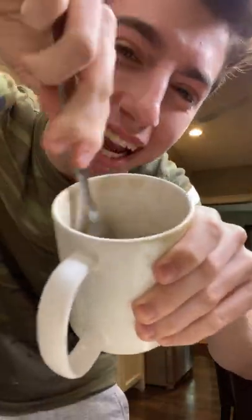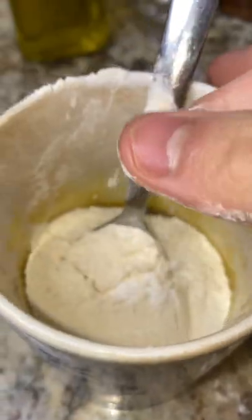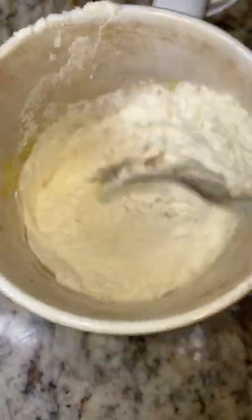Add one tablespoon of brown sugar, one tablespoon of white sugar, and an egg yolk. Stir until fully combined. Add a little bit of vanilla, a quarter cup of all-purpose flour, a little pinch of salt, and a pinch of baking powder. Mix until fully combined into a dough.